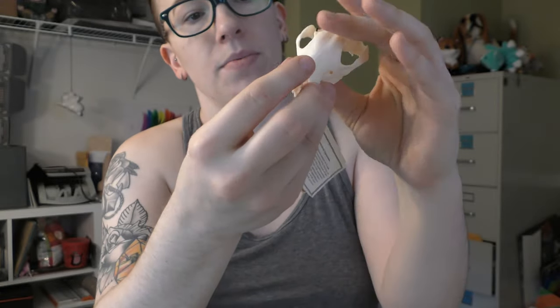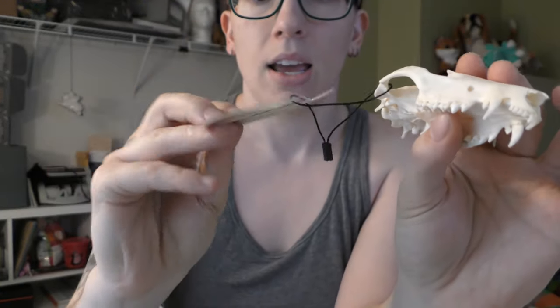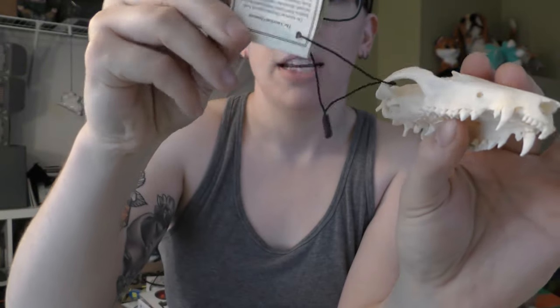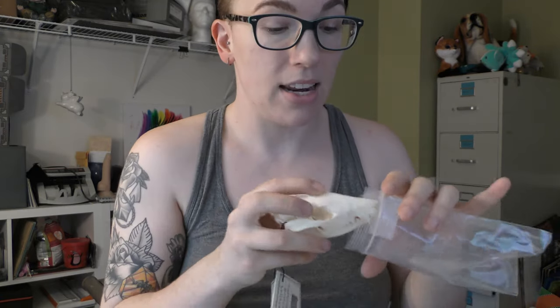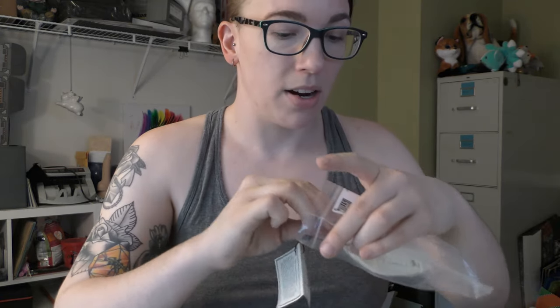Each display skull also comes with a little tag telling you what it is — a bit about the company and a bit about the animal. All very cool. Now I get the job of trying to figure out how to put this delicate baby back in its bag. But yeah, that is the American opossum, which I'm super excited to have gotten in this month's Bone Box.